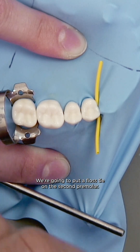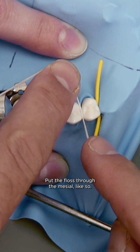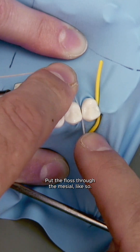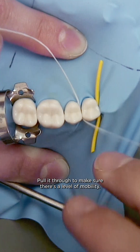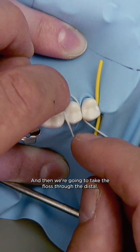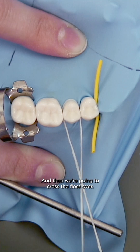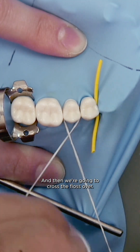We're going to put a floss tie on the second premolar — put the floss through the mesial like so, pull it through to make sure there's a level of mobility, and then we're going to take the floss through the distal and pull that through and then cross the floss over.